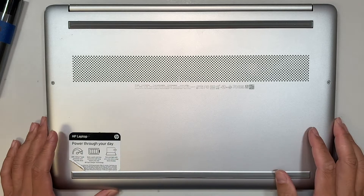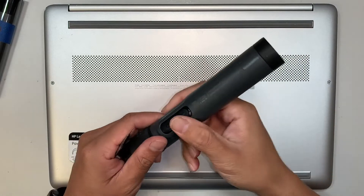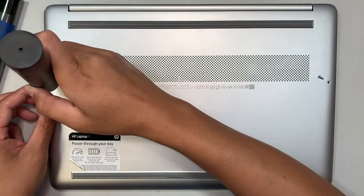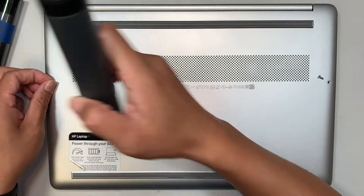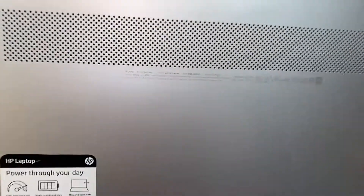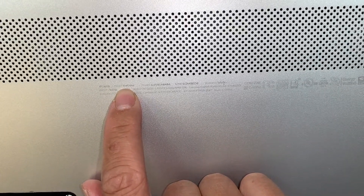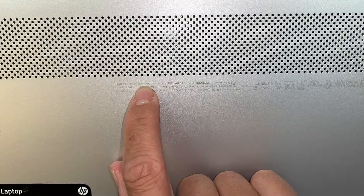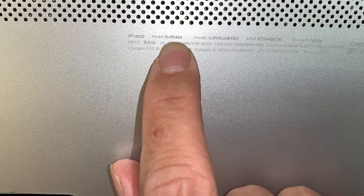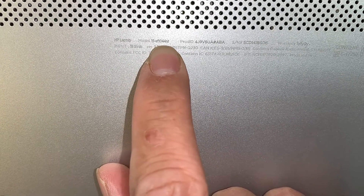Let's go ahead and get started. Get yourself a Phillips screwdriver. Let me identify the model for you so we know we're talking about the same model — this is the HP 15 EF, I believe, HP 15 EF 1044NR.